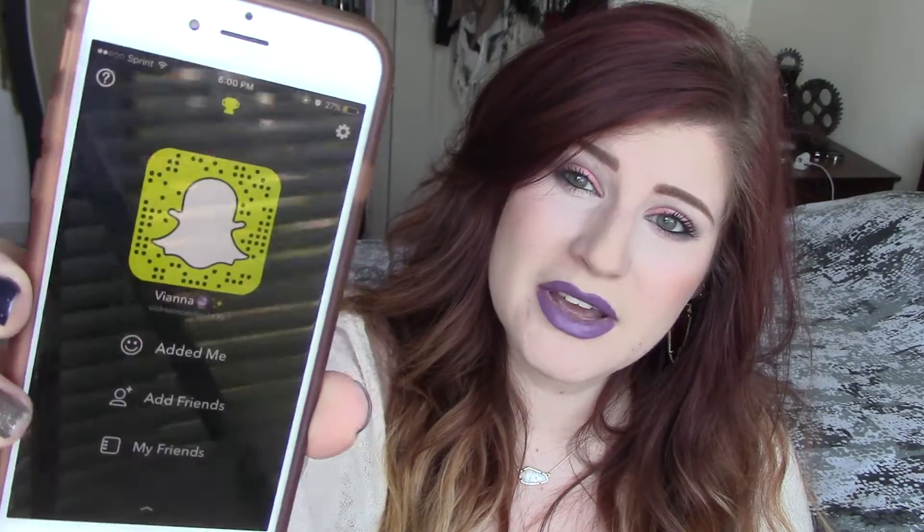I just wanted to announce I finally got a Snapchat — I don't know what I'm doing but it's v_dreamcatcher, just like I am on every other platform, so add me on there.